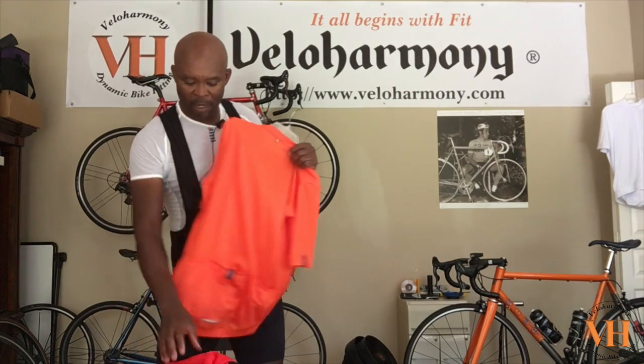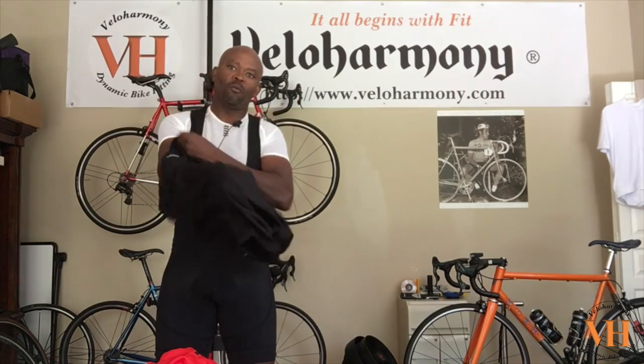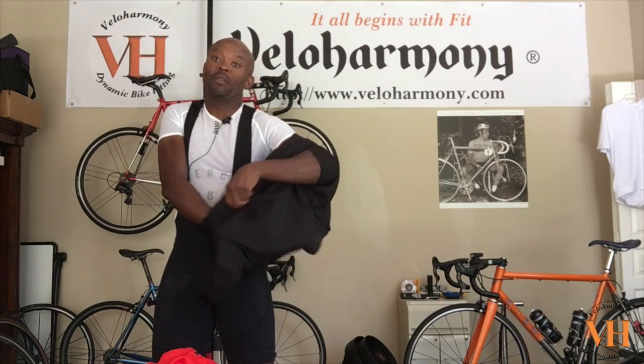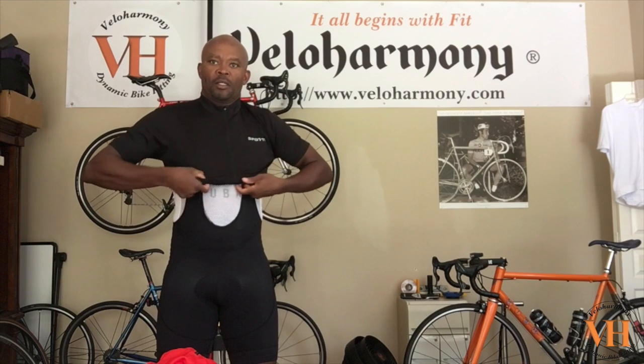Today I wanted to talk about the Spottywear long sleeve jersey. I also got the Spottywear in black — I haven't worn it yet, but I've worn the red color you guys saw on the bike ride. One thing I found is the fit is very consistent. I'll just slip the black one on so you guys can see how it looks.